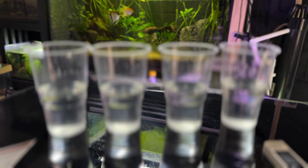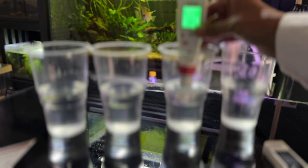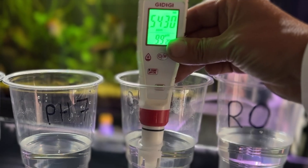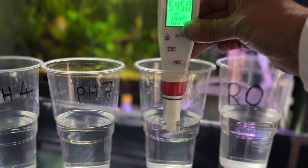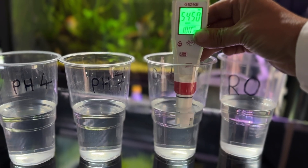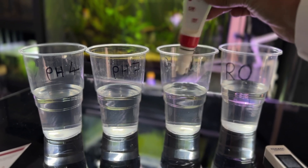Now we'll go to pH 10, see how close we are. It's reading 9.9 in the pH 10 solution, so it's pretty good out of the box. And there — it went to 10. Even better. Rinse it off.